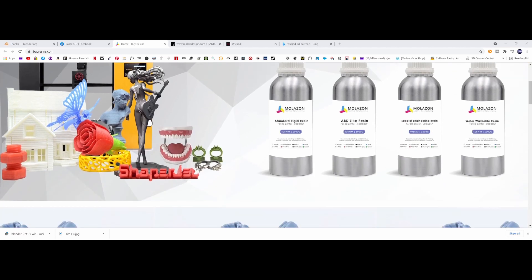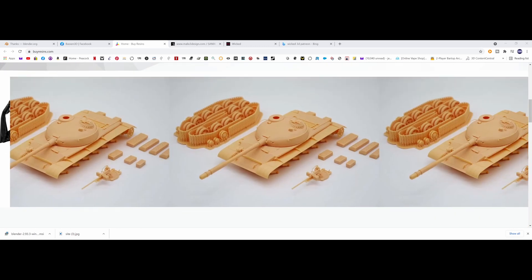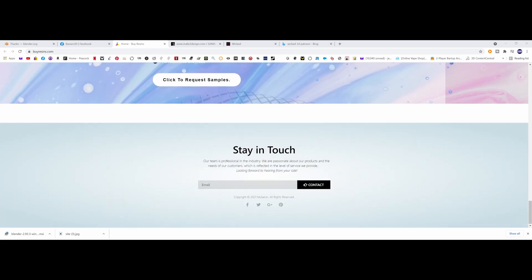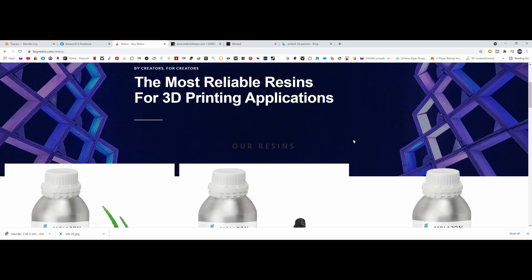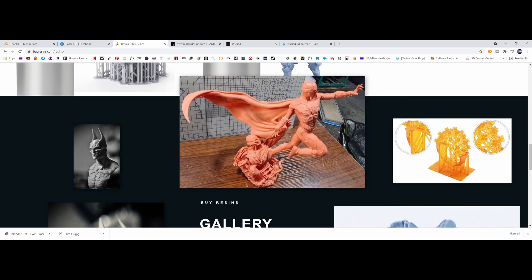Here we are at the Molsen website at buyresins.com. The water washable printed great, had no issues with it whatsoever. Today we're printing with their gray. They've got standard rigid resin, ABS light, water washable, special engineering, and castable wax. Scrolling through here you can see what's going on — casting resin, special engineering resin, water washable, ABS like, standard resin, and there's a model right there in the center from Malix Sanix.